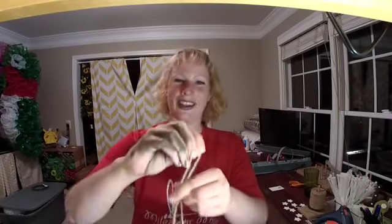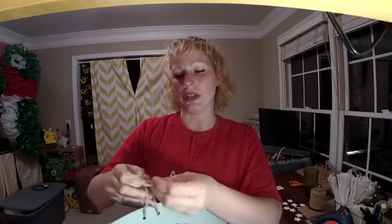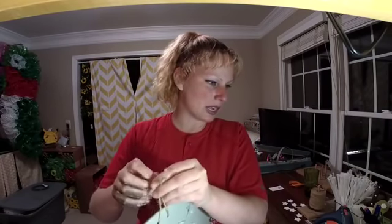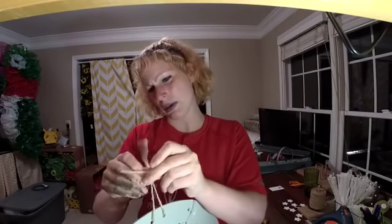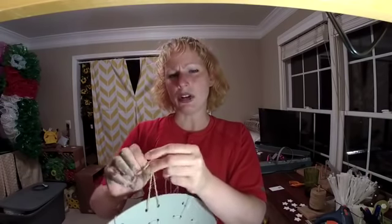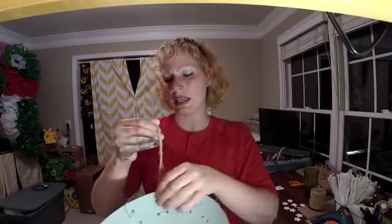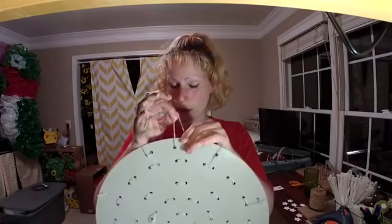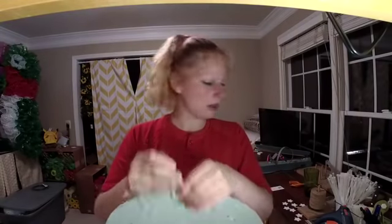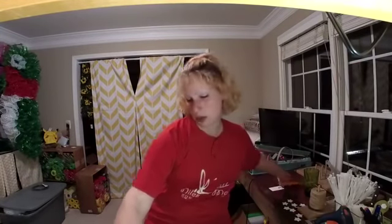I'm gonna go ahead and get this going right here and then move the camera down in just a second. Have y'all ever tried paracord? I was looking at that today — I absolutely love the jute, don't get me wrong — but I was checking out the paracord in the tool section today. That stuff seems pretty sturdy.